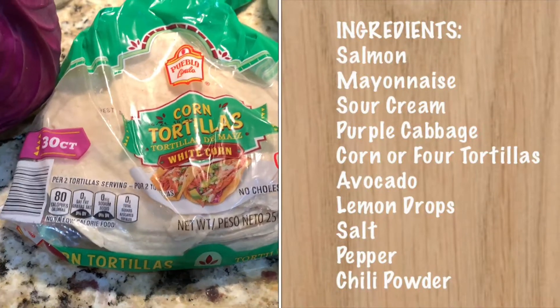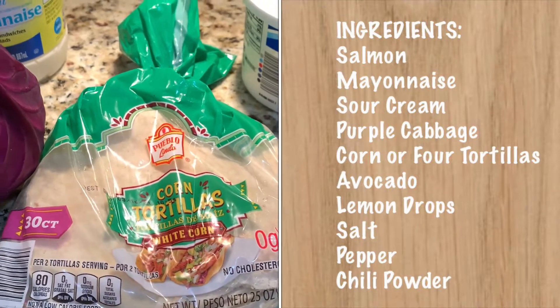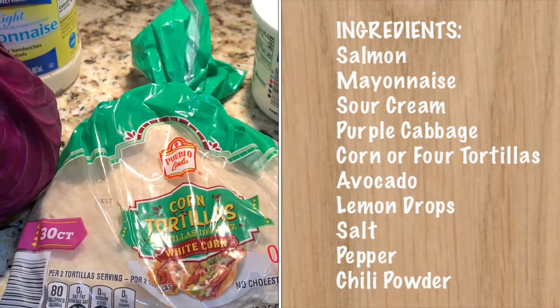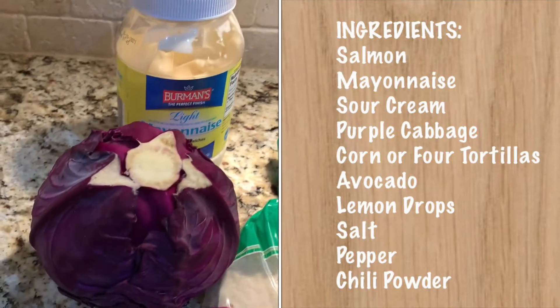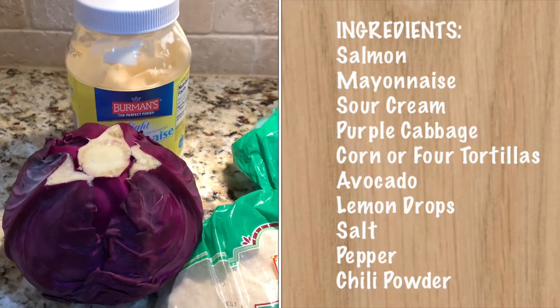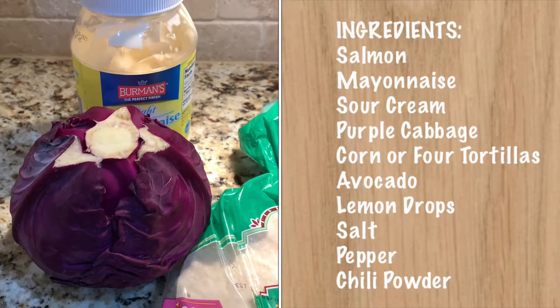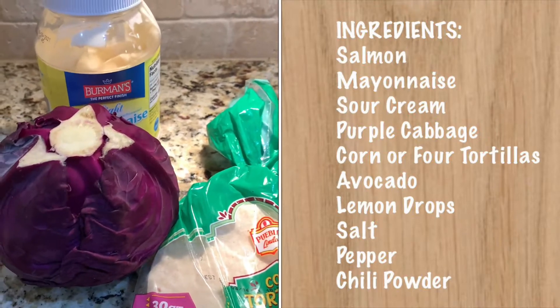Alright, these are the ingredients you need. Like a corn tortilla — it's better than a flour tortilla, so I get the corn tortilla — sour cream, mayonnaise, then purple cabbage. Purple cabbage is better. Look at the color, it's beautiful. Try to get a purple cabbage.